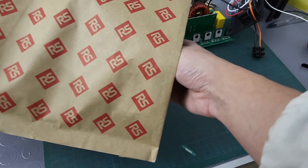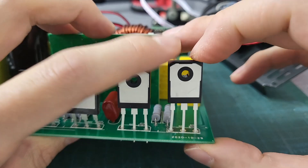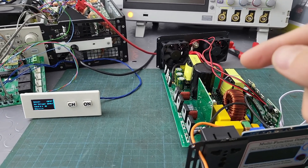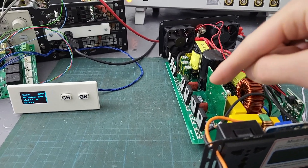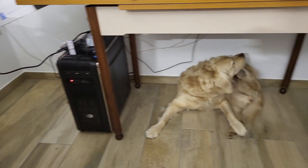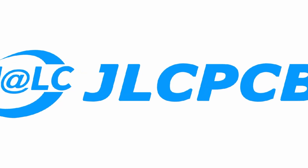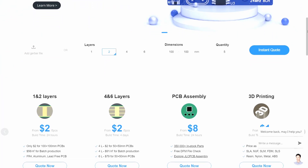Thanks to RS, I got myself some brand new IGBTs, fresh out of the box. I installed them right away, replacing the old ones. Everything is set up again, connected and ready to go — just to check if at least the two IGBTs I replaced are working properly.